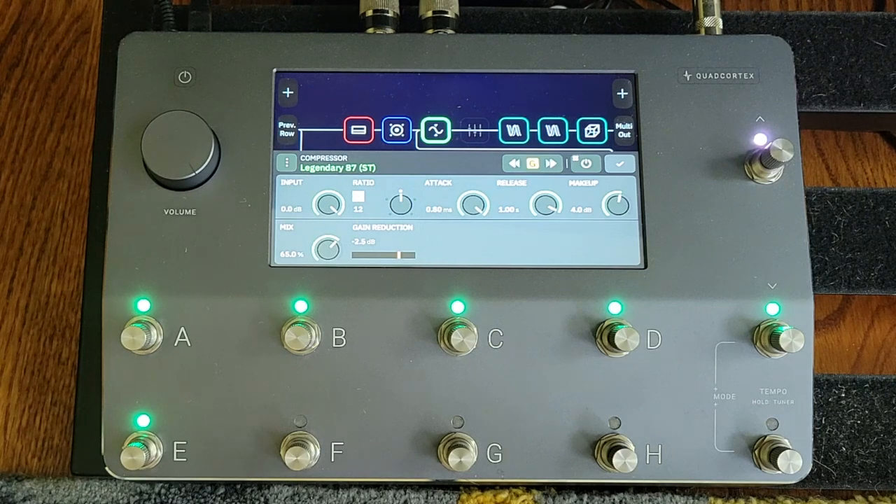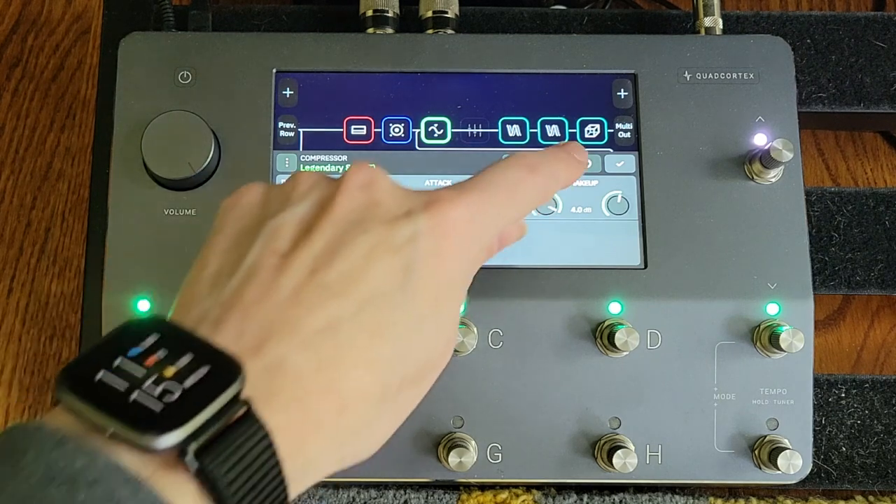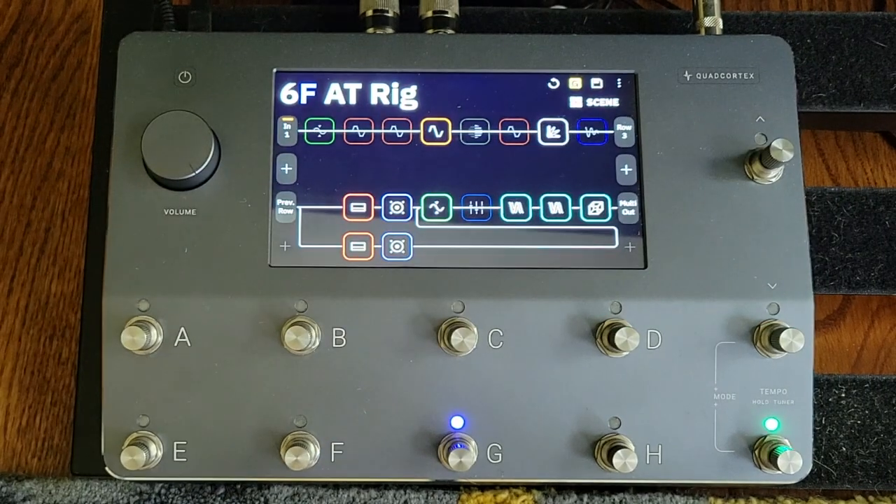I just thought I'd share this — it was a new setup for me on the Quad Cortex, and I found it really helped make this scene of the preset with the blues driver work better. I'll do a longer video once the whole preset is in a good spot and go through each of the scenes. Anyway, I hope you found this helpful. Thanks for watching.